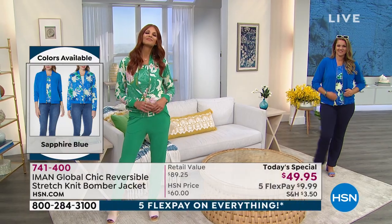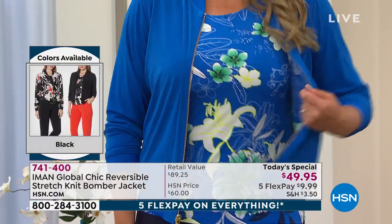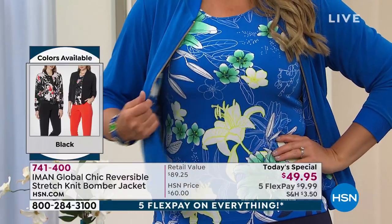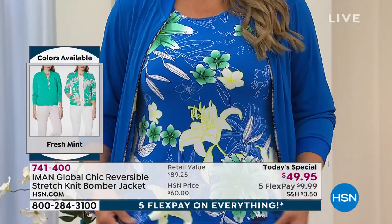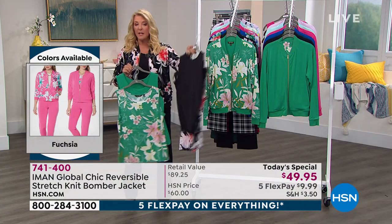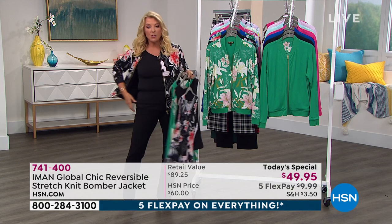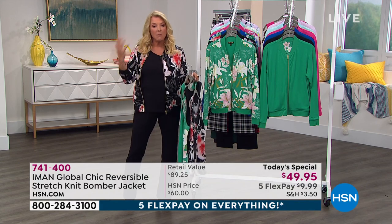So Iman, I do want to mention the tanks a little more in depth. We're going to get to them in a minute, but we've already sold — we're edging up to almost 3,000 tank sets. Just as a quick reminder, everyone gets a solid and everybody gets a print. It's the beautiful stretch jersey. So again, this is the more elegant.